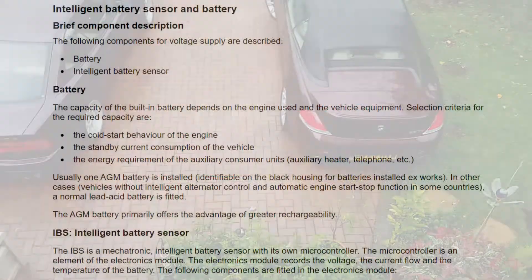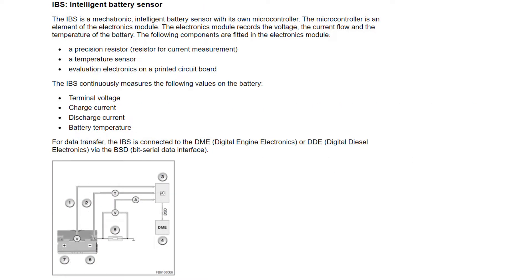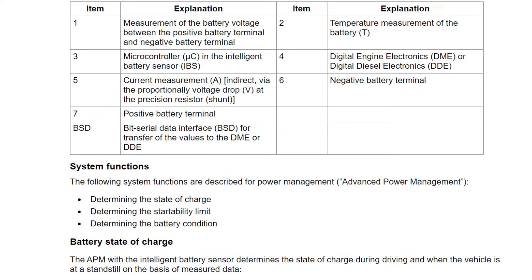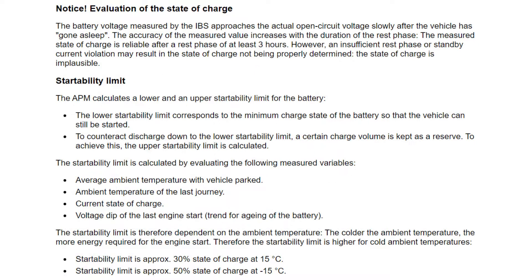If the IBS and DME didn't see the current go into the battery, it will presume that the battery has little charge, and when the car is next started the DME will command the alternator to put out the maximum current to recharge the battery as quickly as possible. With a fully charged battery that can damage it, so it is imperative that if we charge the battery it must be done through the IBS, so that the IBS and the DME control the alternator to put the right current out for a fully charged battery.